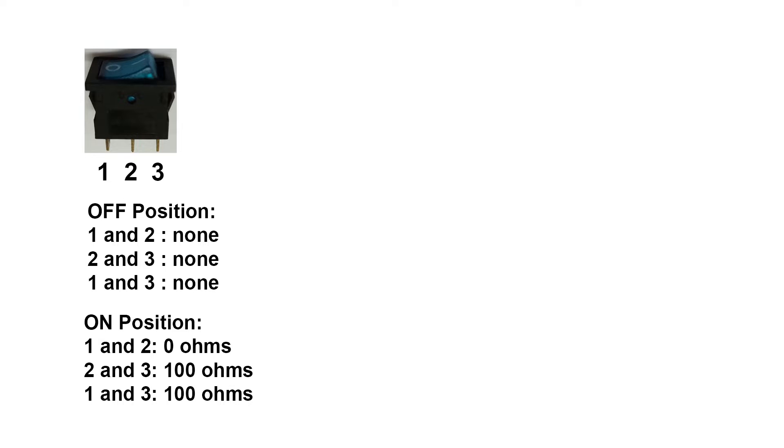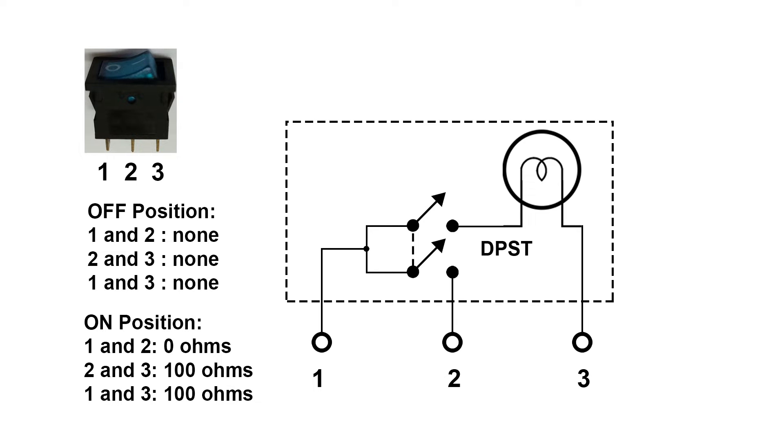Let's take a look at the summary of our resistance tests. Terminals 1 and 2 show us the switch. Terminals 2 and 3 are the light, and it only shows a reading when the switch is on. This means that there is a DPST switch inside, and here shows the actual schematic diagram of this blue switch.